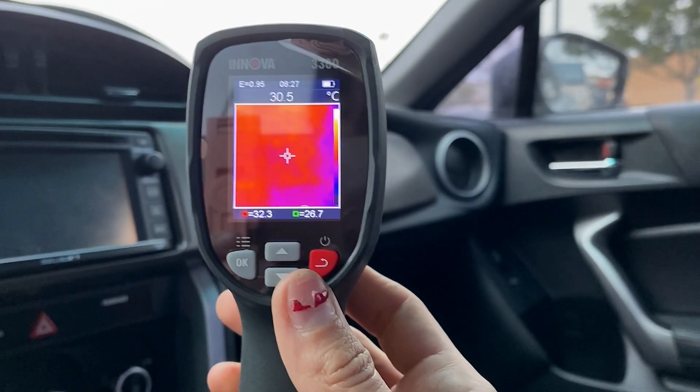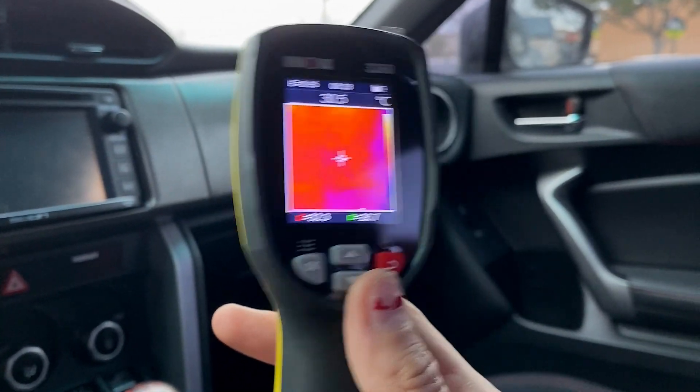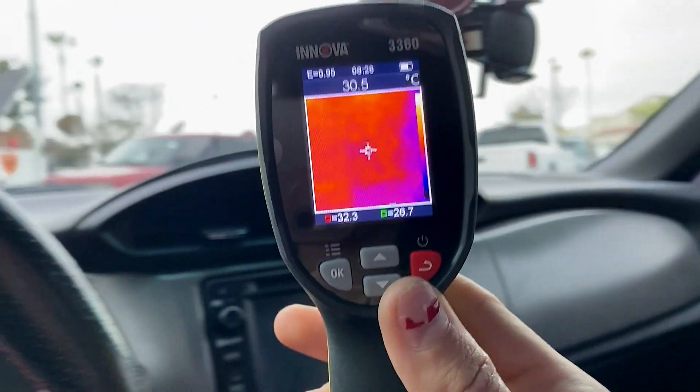This is really great for finding a parasitic draw in the vehicle, because if you're not sure where it's coming from and it's not coming from anywhere in the engine bay, you can use a gun like this to scan the entire vehicle and pinpoint where that energy is being drawn from.